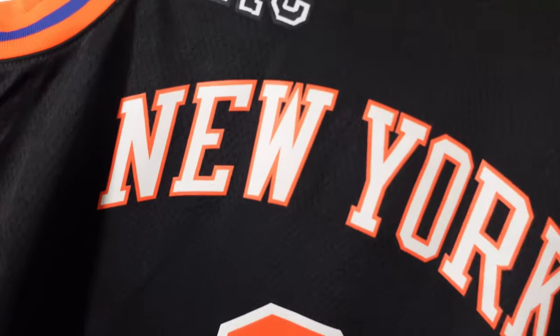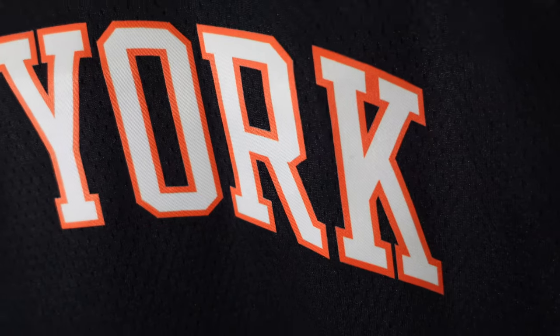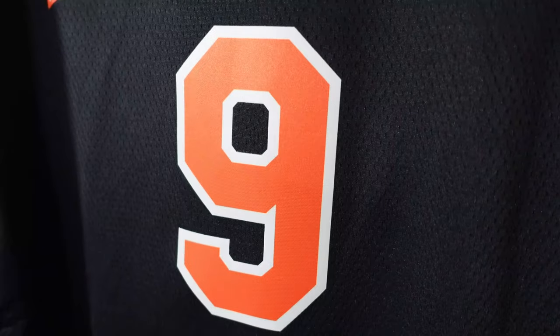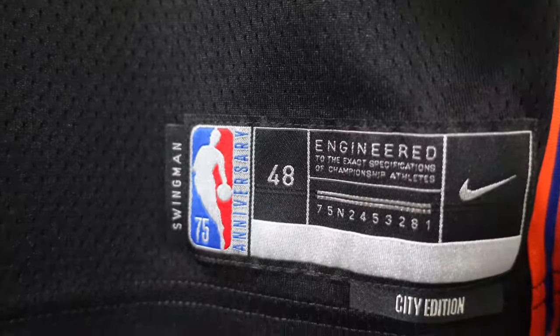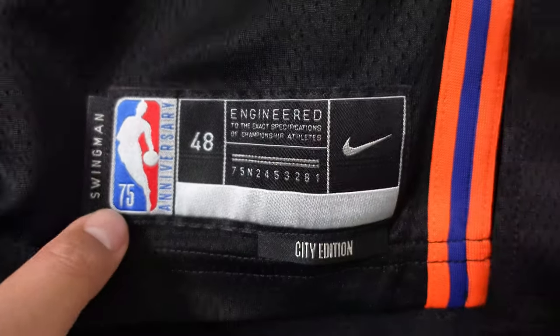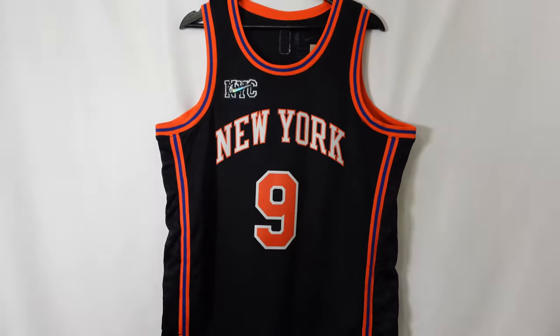Then you've got New York — that classic New York script. White with the orange trim. And then the numbering, same style, heat pressed again. Then we go down to the jock tag — they have nothing on top of it, it's just pretty plain down here. You've got Swingman, 75th anniversary — pretty much your standard stuff. You can see they have that separate polyester piece that divides the checkered portion, and it has that checkered portion on both sides. That right there is the front of the jersey.